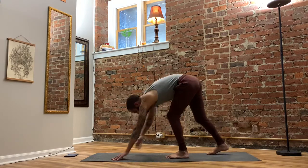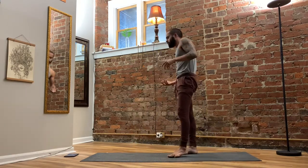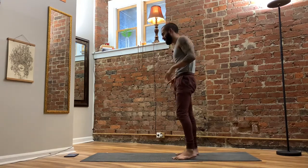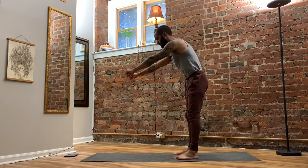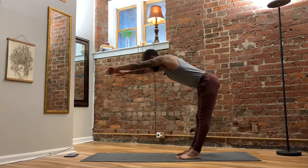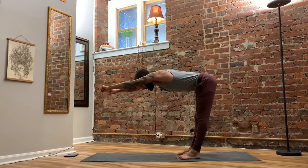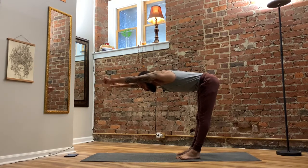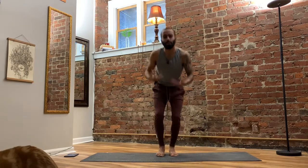I'll bring in one more variation. If downward facing dog feels too challenging — whether it's the hamstrings or the shoulders — a good variation is to grab a chair. Let's say the chair was facing that way: I would grab onto the top back of the chair, send my hips back, rest my hands down on the chair, and use that to lengthen my spine and grow my shoulders while pressing through my feet. That's a good chair yoga variation to create a safer, more accessible shape if down dog feels like too much or if you're going through an injury.